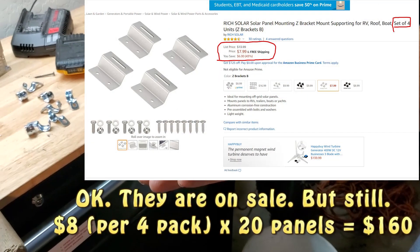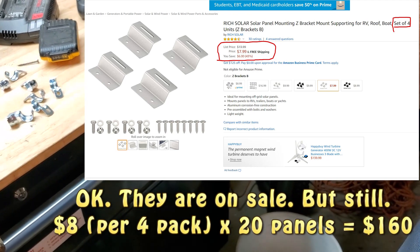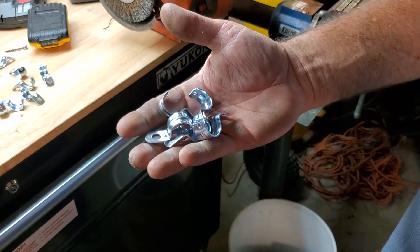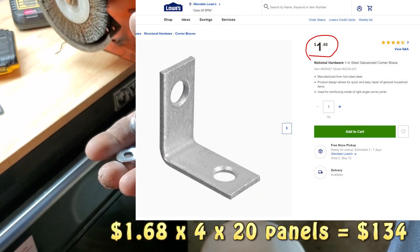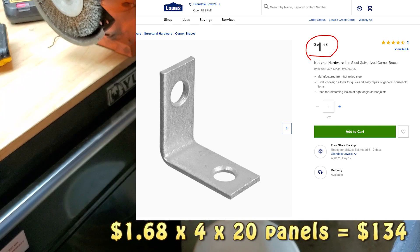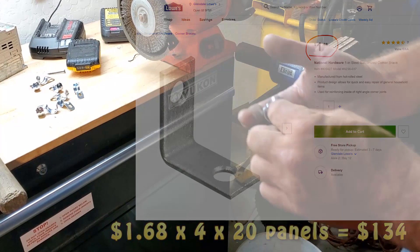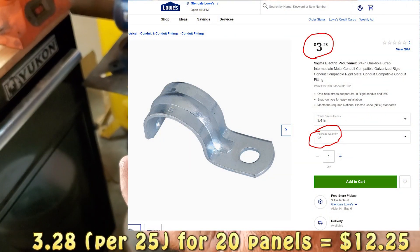Angle brackets made for solar panels are like four or five bucks each — that would equal about $400 to put four on each panel. Going to Lowe's, they wanted three or four bucks for just four little angle brackets, which would still have been like $80. Instead, I bought conduit straps — they're like $3.50 for 25 of them.